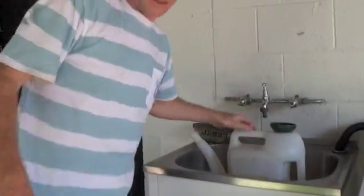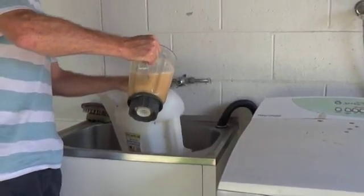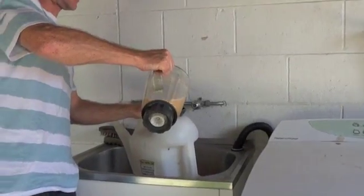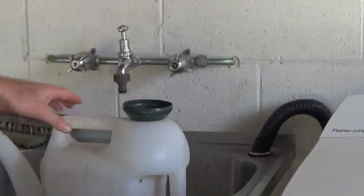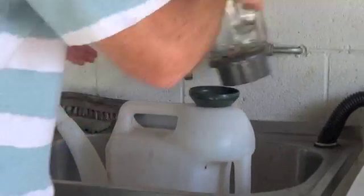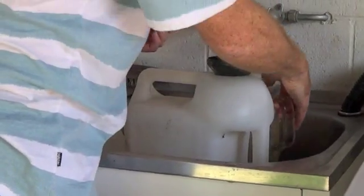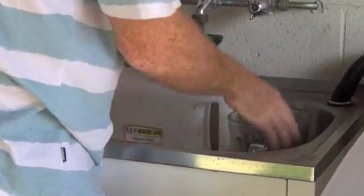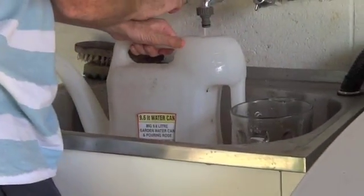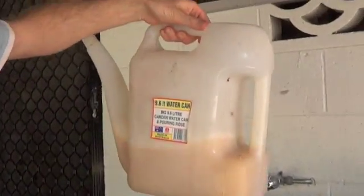Here we're just going to show how we set up the blender for constant feed. We put our blender material, which is mostly sugary slush because it's been blended, into our watering container, which we then mix with approximately four litres of warm water. It's now ready to go into the constant feeder.